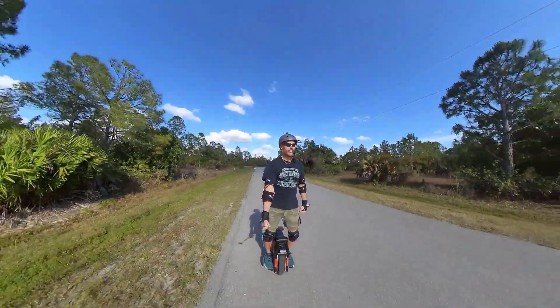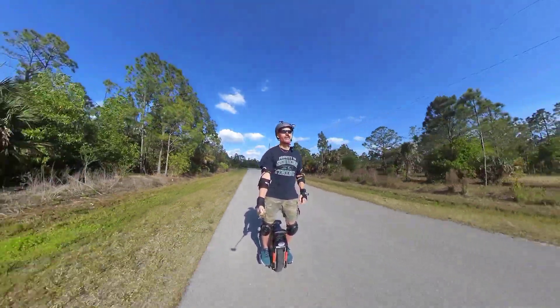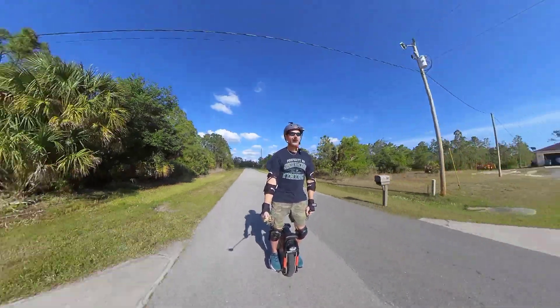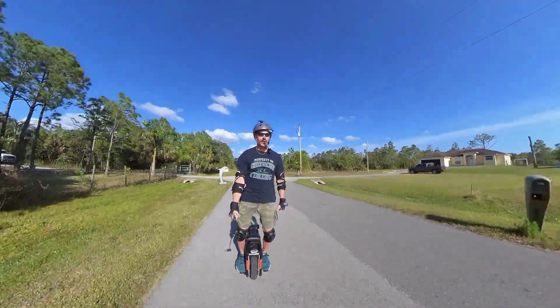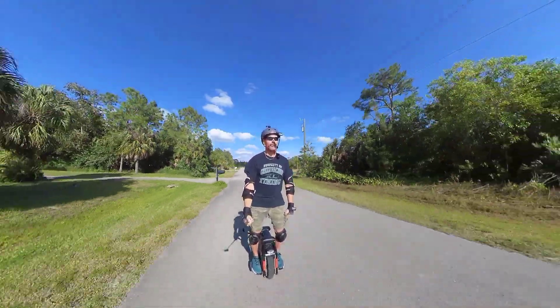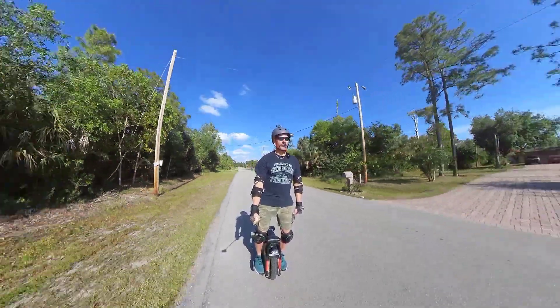That gets you a decent angle to see what the daytime headlight looks like. We're riding right into the sun right now, and even though I can't see what you're seeing, I'm pretty sure that you can see that headlight quite well. Very visible.